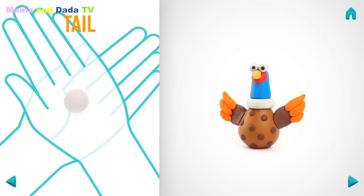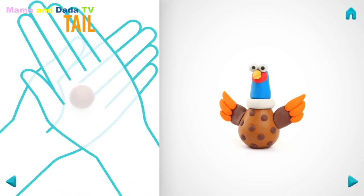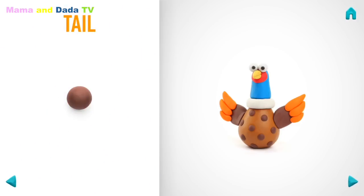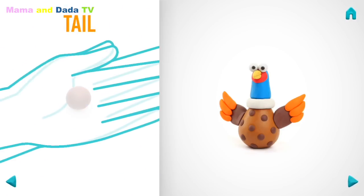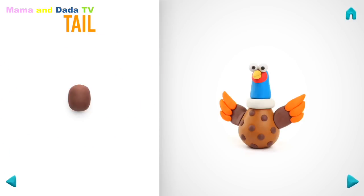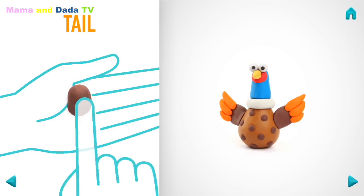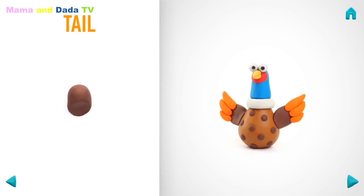It's time to make a tail! Take a piece of brown clay and roll one middle ball. Then roll into a sausage. Then flatten with your fingers. Hooray! A tail is done!